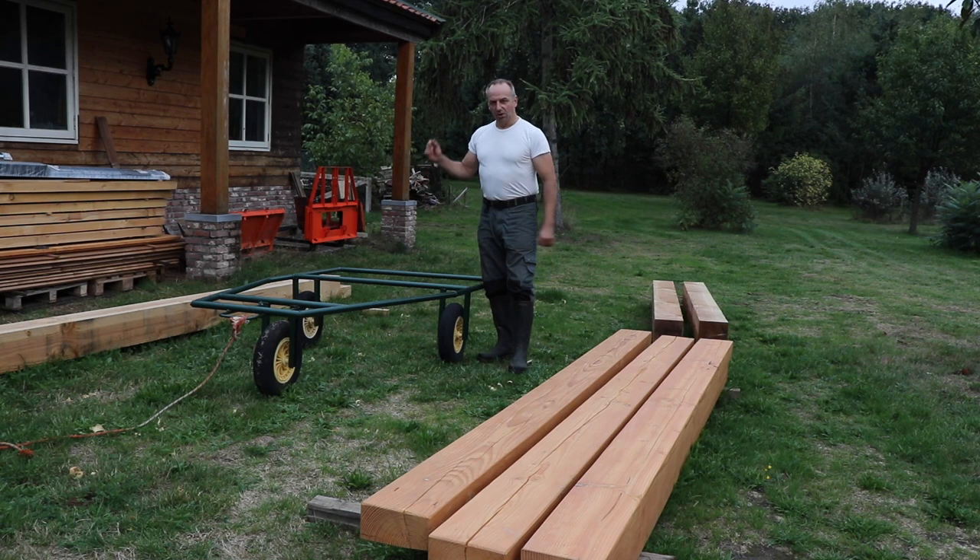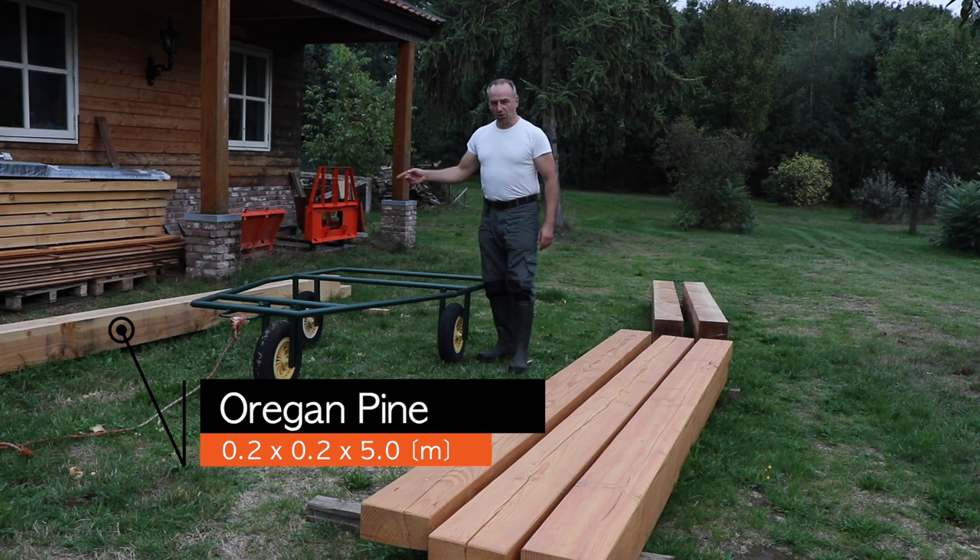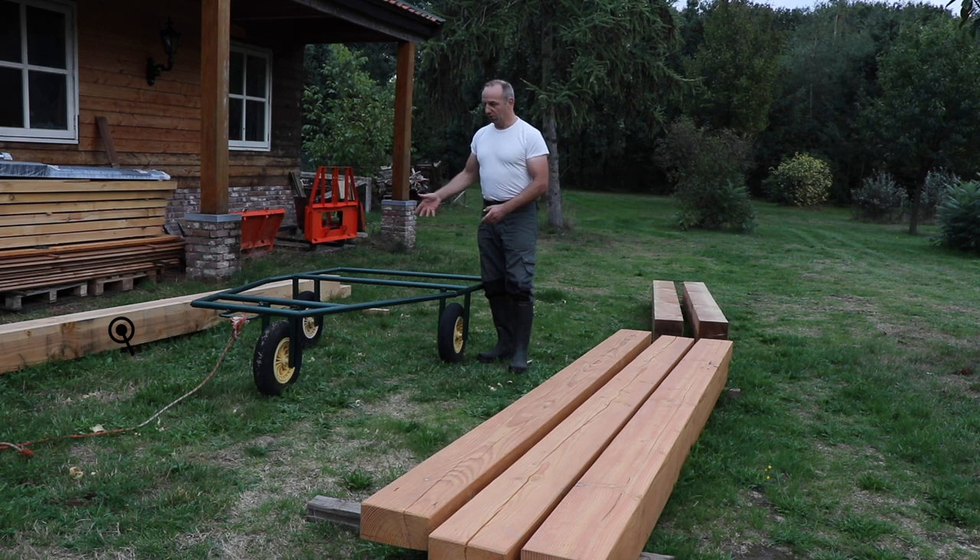Let me illustrate it by loading and moving around this 5-meter long, 20 by 20 centimeter Douglas beam, which is quite wet so it is quite heavy. I will show how I load it onto this transport tool and move it around.